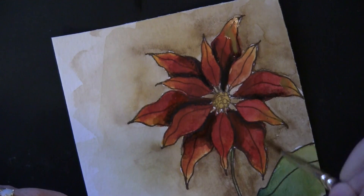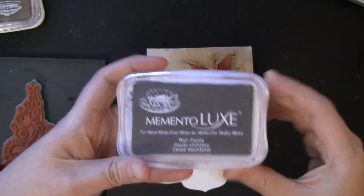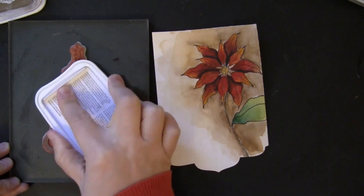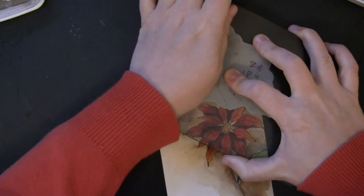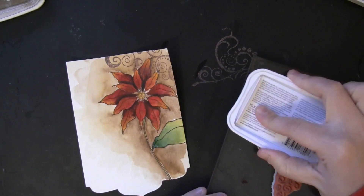I also dropped in a little bit more of that golden yellow color. Now I'm ready to add my background stamping. I'm using the stamp called Oh Christmas Tree — I love the flourishes on this tree. I've inked it up first with a darker color, Rich Cocoa from Memento Luxe, and I'm stamping it onto my background.